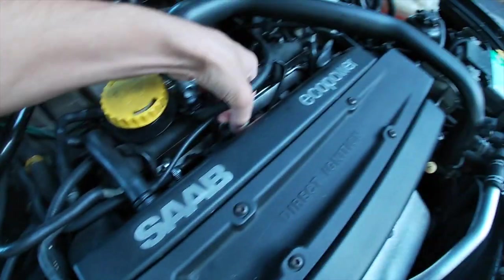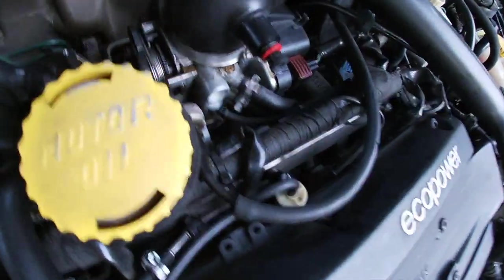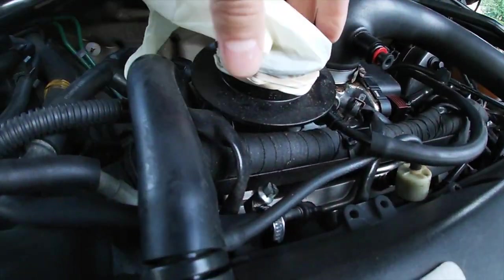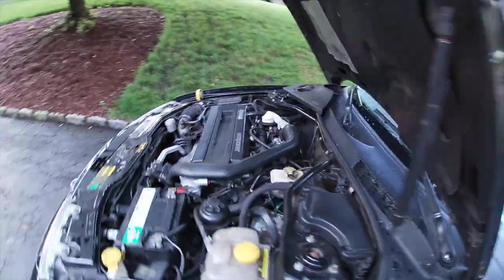I think this little check valve right here is bad. So I want to test it — I've double wrapped a rubber band around this thing, so let's see what happens when you turn the car on, if that blows up a little bit.